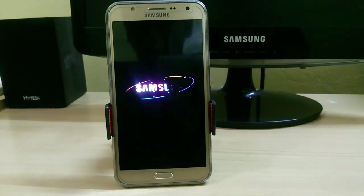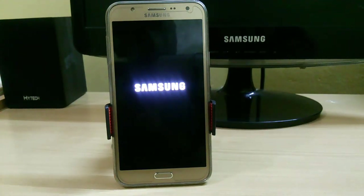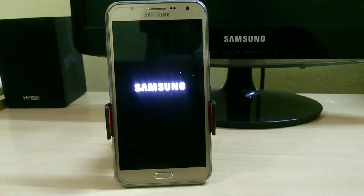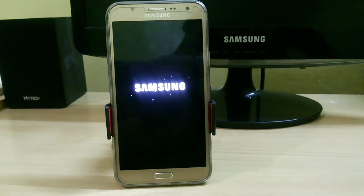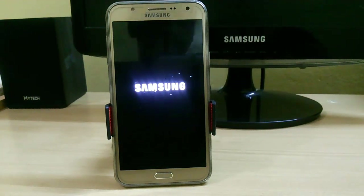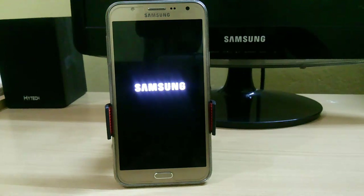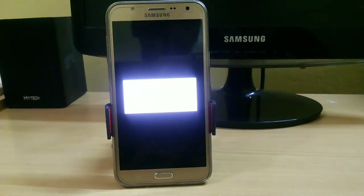It will take around four to five minutes to complete the booting and it will also optimize the apps. It will depend on how many apps you already have installed on your phone. So don't worry, it can take up to 10 minutes or longer. Now it is optimizing apps, so I am skipping that part.